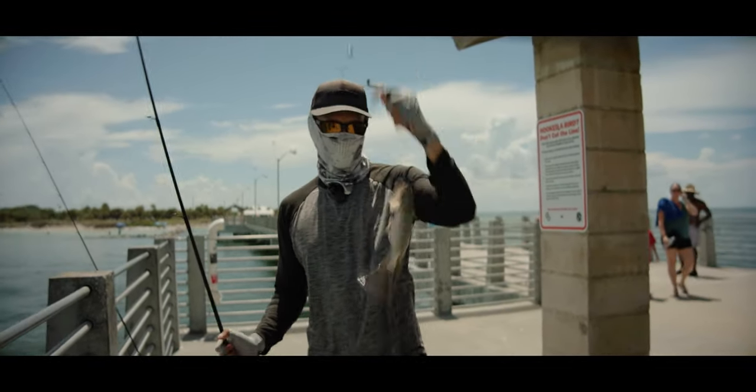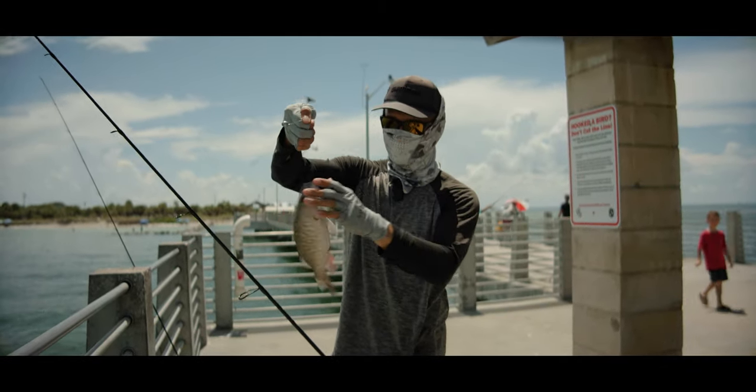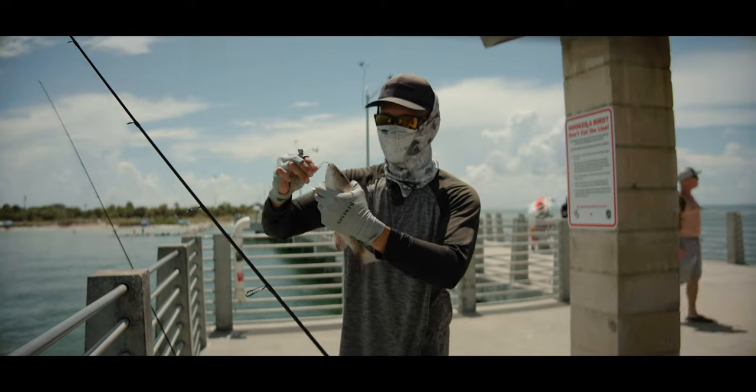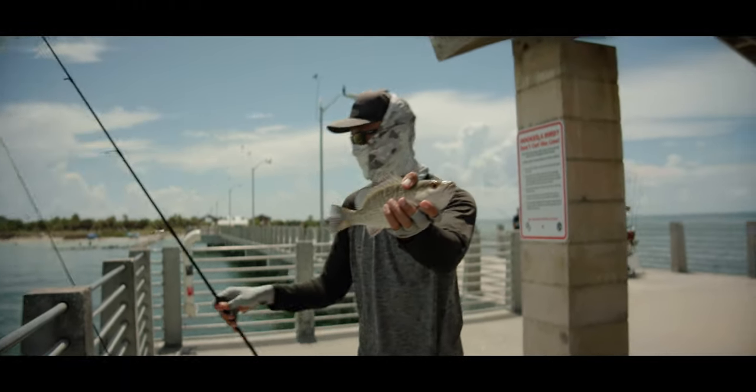That's a keeper right there — probably 11 inches, I'd guess 10 to 10 and a half. First keeper! We just got to get a couple more of these, a few more, and then we'll start cooking.